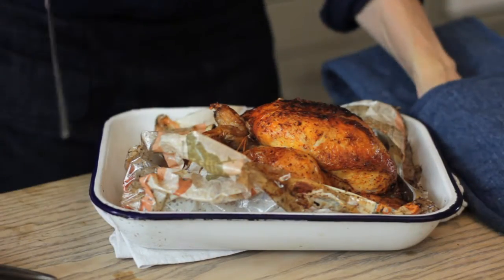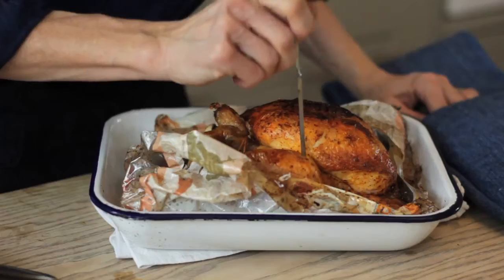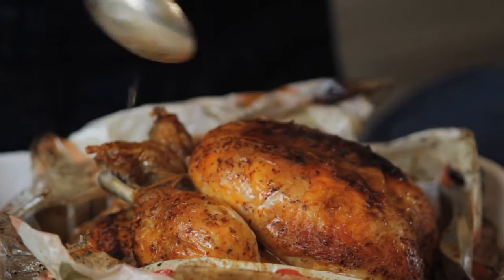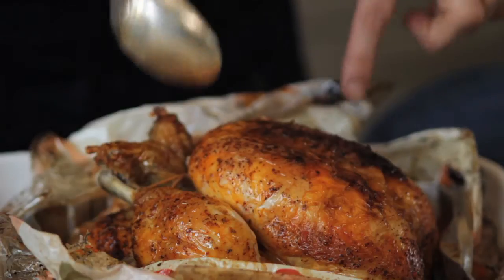Just to check that the chicken is cooked, poke it with a skewer and the juices should run clear. As you can see, there are lots of delicious juices left in the bottom of this dish, and those are perfect for making a gravy.